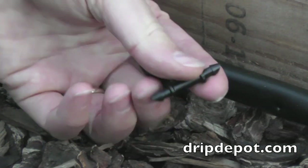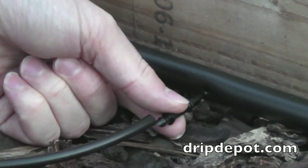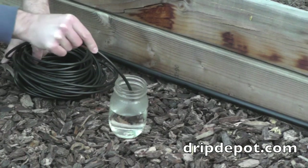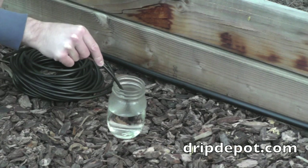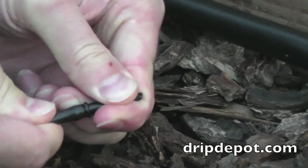A 1/4 inch barbed connector will be used to step down from the larger mainline tubing to the smaller 1/4 inch micro tubing. This method is used to extend drippers or other watering devices to plants that are located too far away from the mainline tubing. A tip to make fitting insertion easier is to use hot water to temporarily soften the tubing.